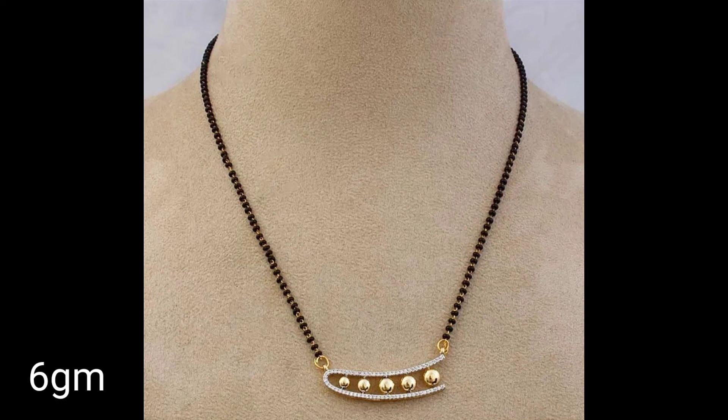Friends, what a unique design — it has 6 grams total weight and is very lightweight. I hope you will like all the designs. Thank you for watching. Have a nice day!